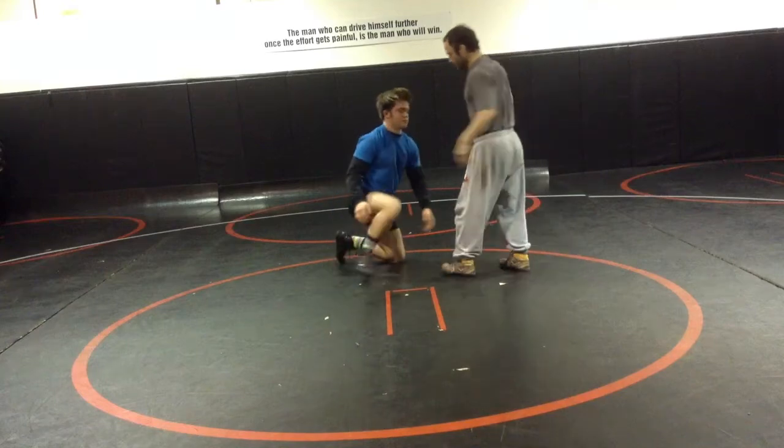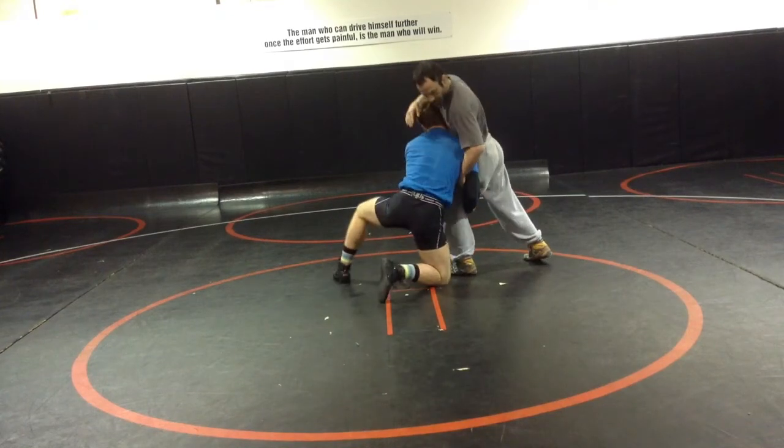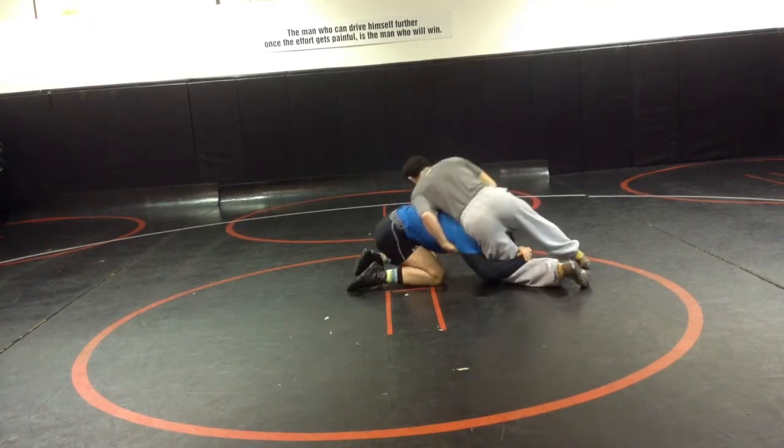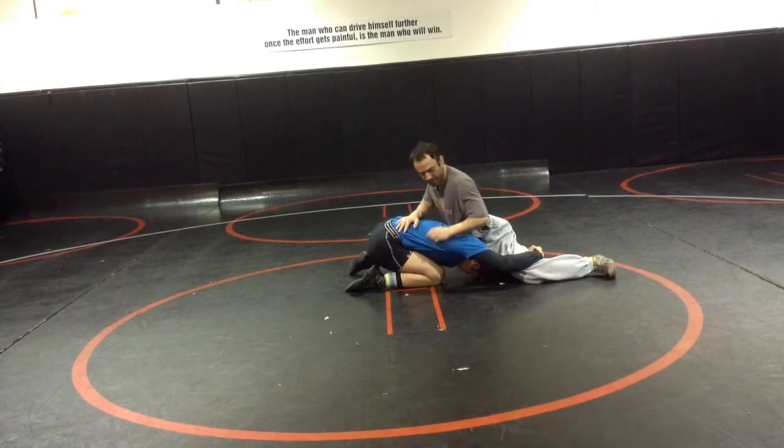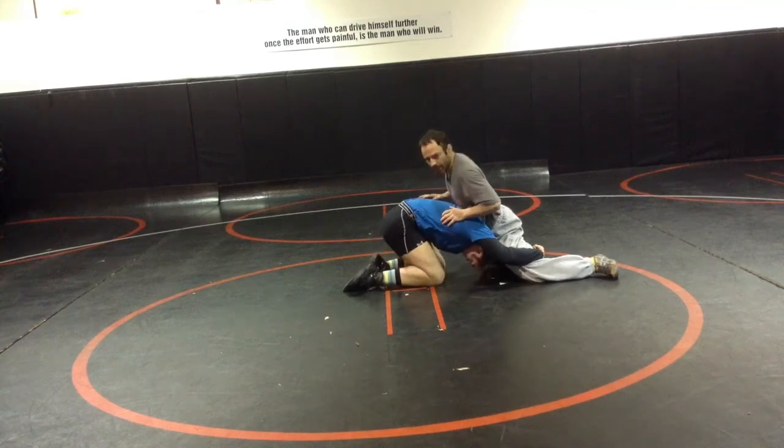As you can see from this angle, I've got my whizzer in right away, I'm stuffing his head down, getting my leg back, and I score up over his hips. That takes away any angles he has to cut the corner — he can't pop up. I've got my hips in.